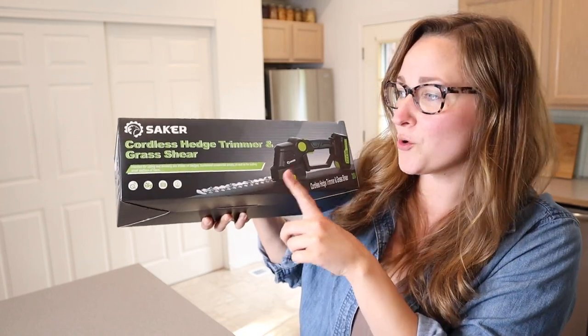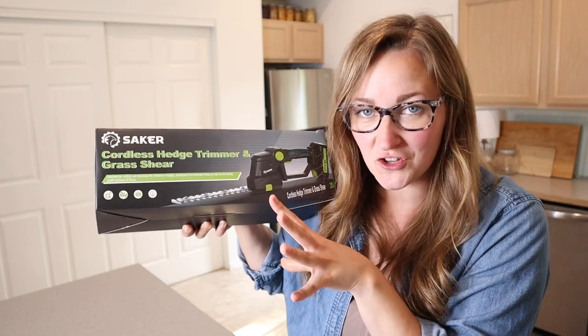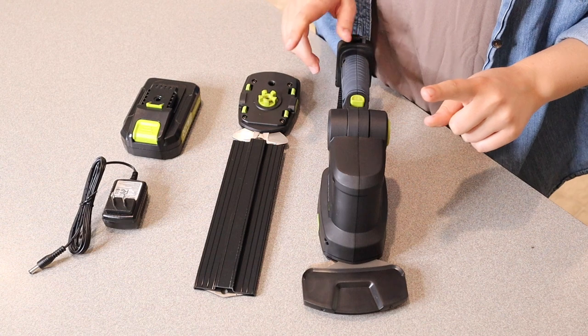Right here I have this Saker cordless hedge trimmer and grass shear. I'm gonna go ahead and open this up and show you everything it comes with. This is everything that came inside the box besides the user manual.